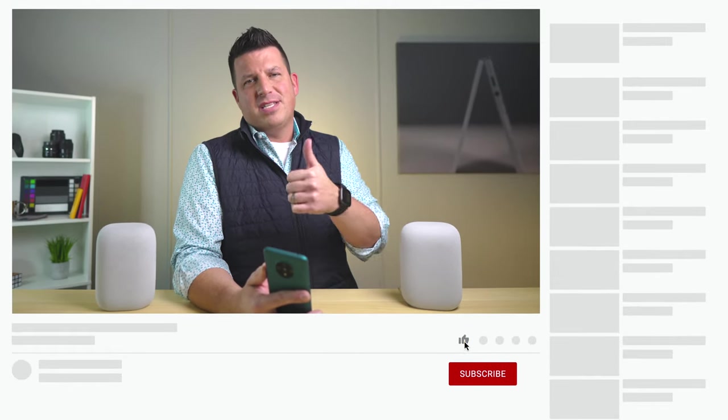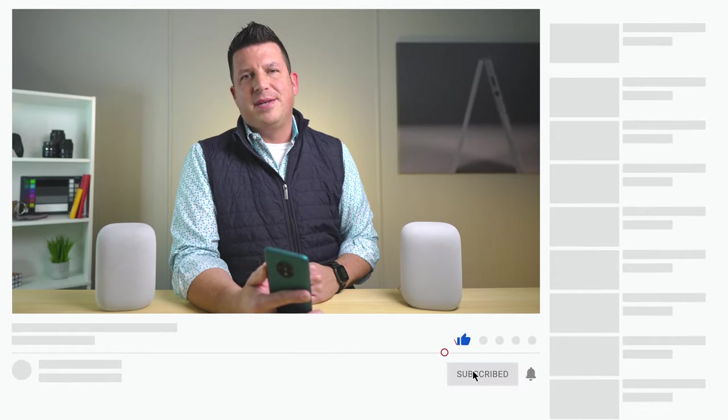It goes from being a pretty good speaker by itself to being a really awesome stereo pair. If you've got two of them, or you found a deal that allowed you to get two of these things, I would highly recommend you set up stereo pairing because it really does enhance the sound quality of the Nest Audio. If you liked this video give us a thumbs up, hit the subscribe button, and hit the notification bell as well if you'd like to be alerted when we make future videos. Until next time, we'll see you.